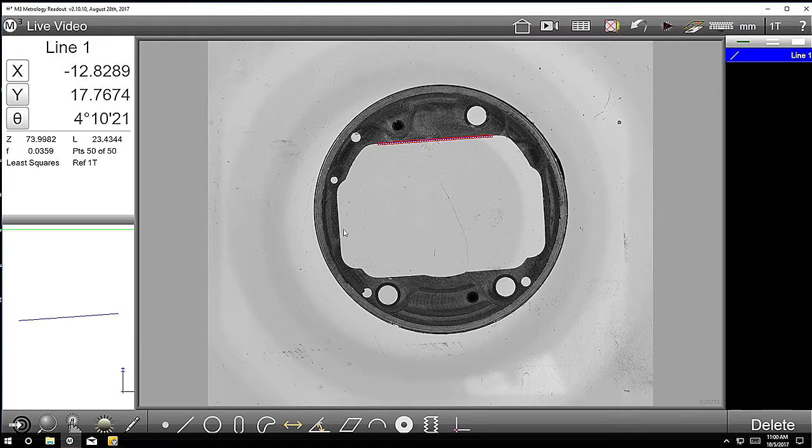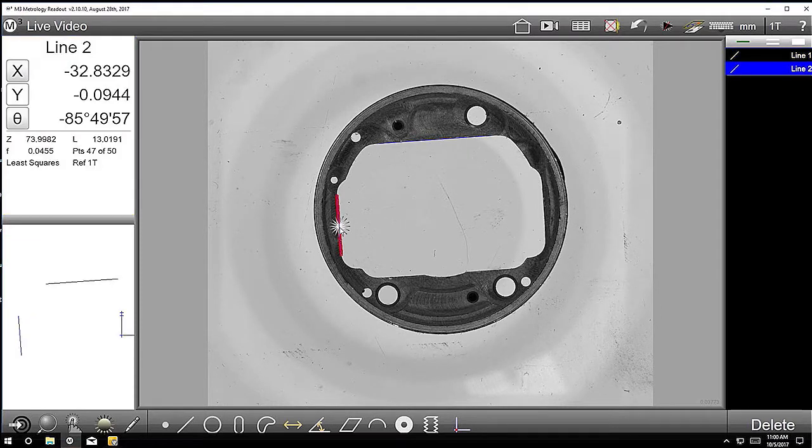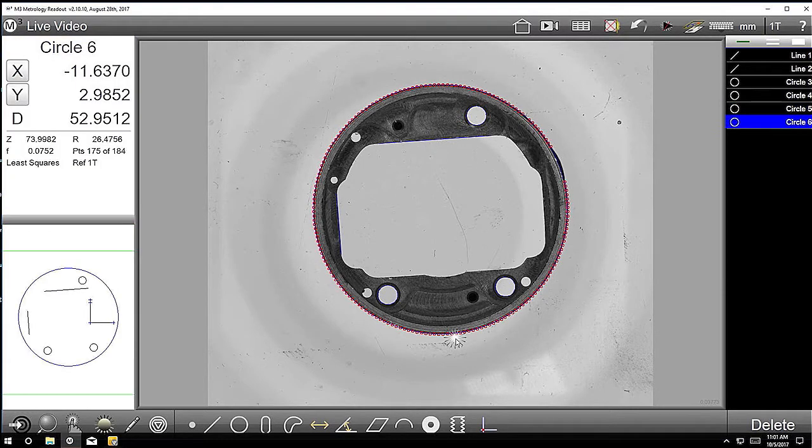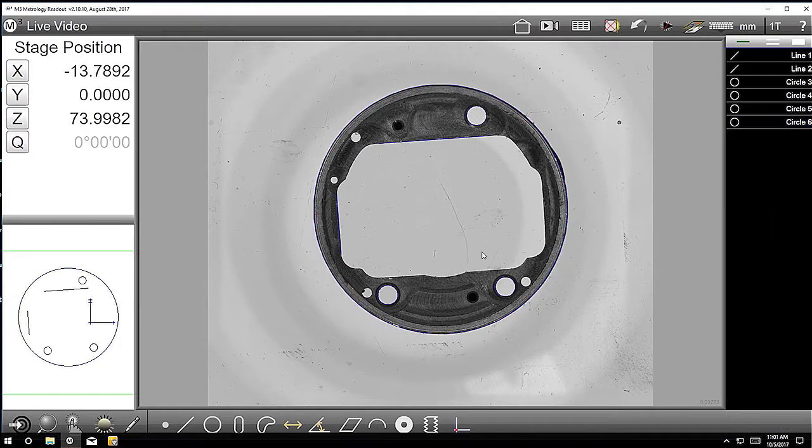So if I go ahead and click that line there, you can see it sees that as a line, it sees that as a line, and it'll auto-recognize circles as well. You can just click these features and it's basically as simple as that. If you want to do some fast and dirty type of measurements, you can just put a part up and start clicking on features. And pick up a radius as well, I'm assuming. Yeah, exactly. So you could grab this little arc right here.